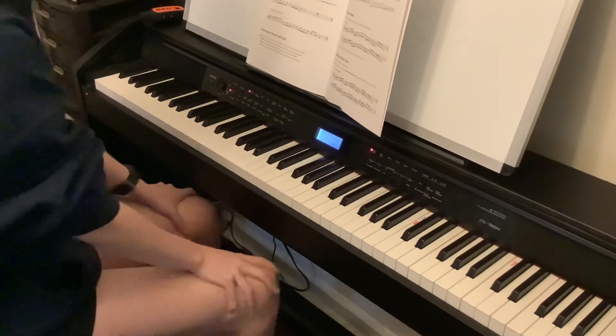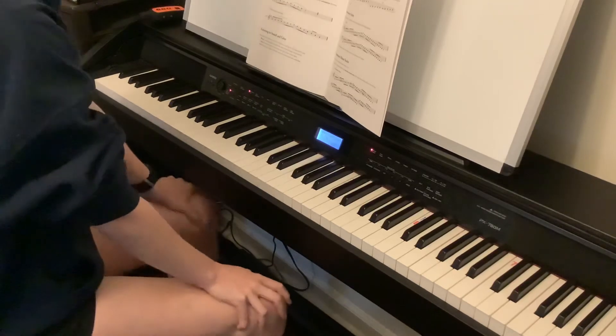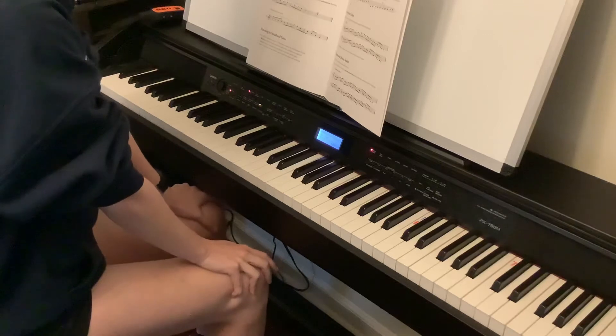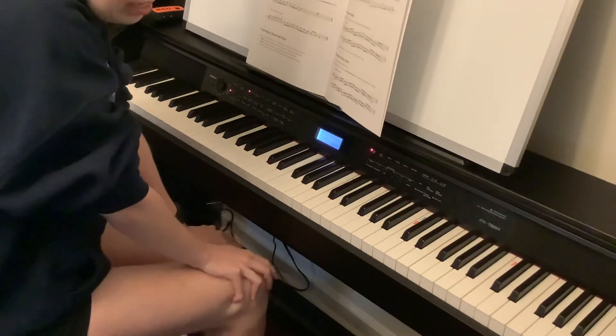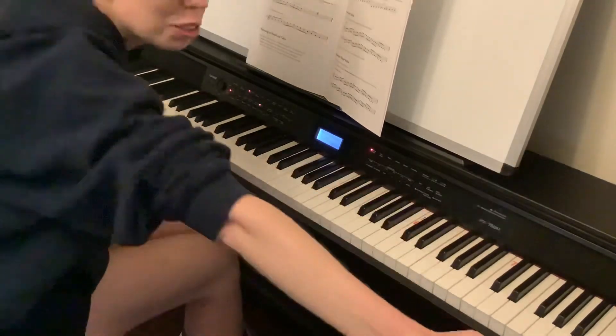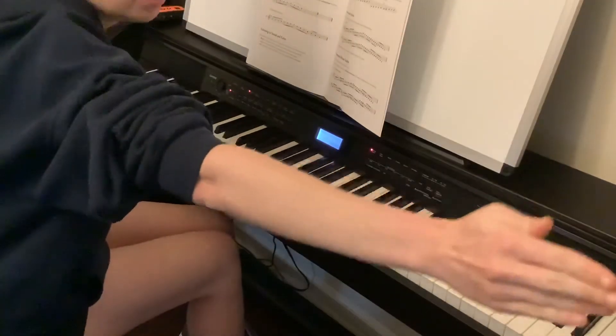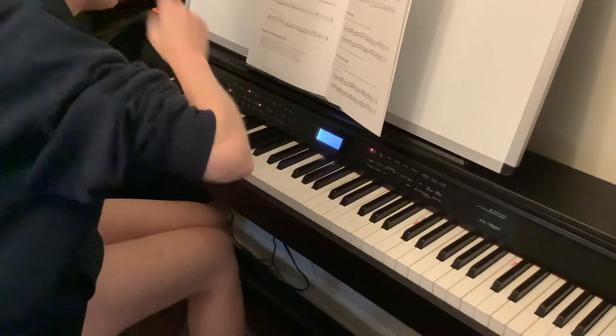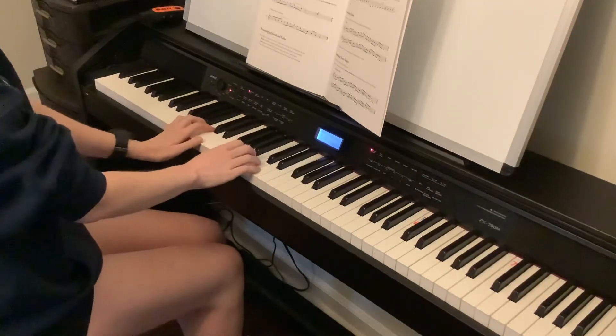Now let's do a whole G major one-octave scale. Let's do all ascending — just keep going, don't stop, go for the moon — ascending all legato and then descending staccato.